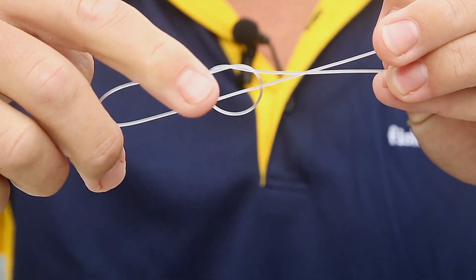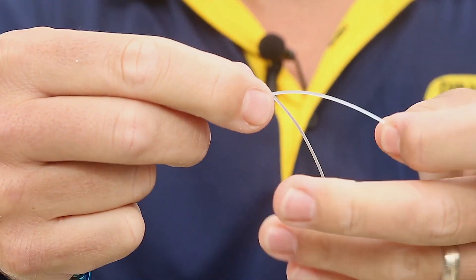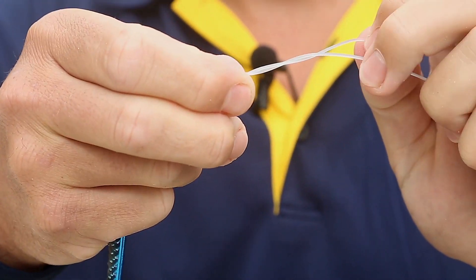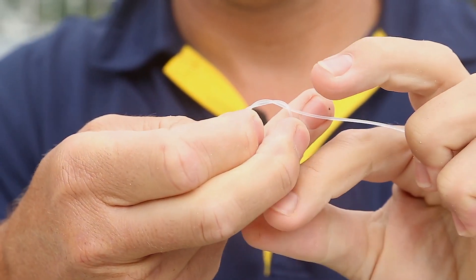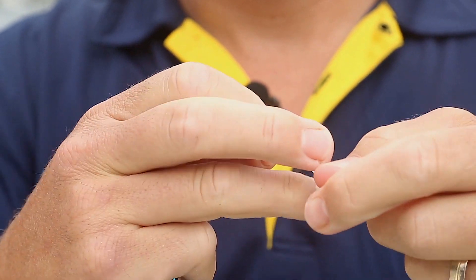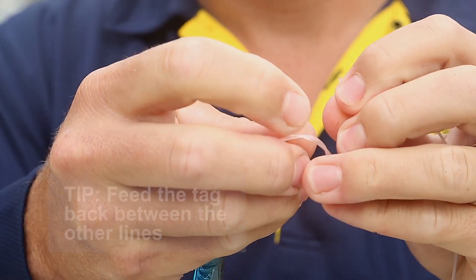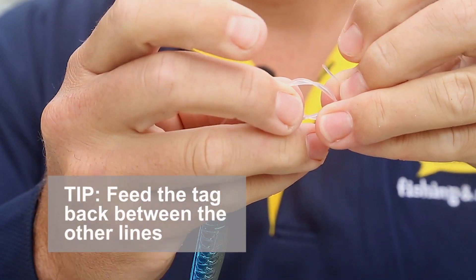Wrap the tag around the leader above the loop between three to six times. Use more wraps for thin leader and less wraps for thick leader. Then feed the tag back down and through the loop, and exit the same direction.